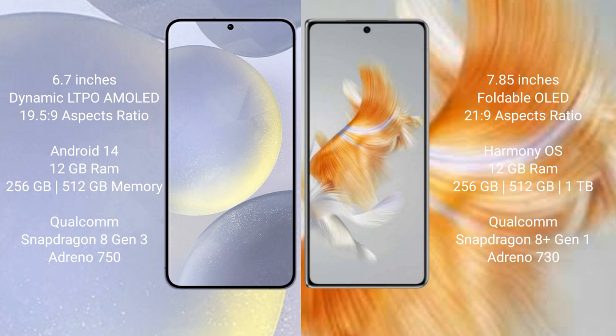Samsung Galaxy S24 Plus runs on the Android 14 operating system. It comes with 12GB RAM and 256GB, 512GB internal storage, Qualcomm Snapdragon 8 Gen 3 processor, and GPU Adreno 750.